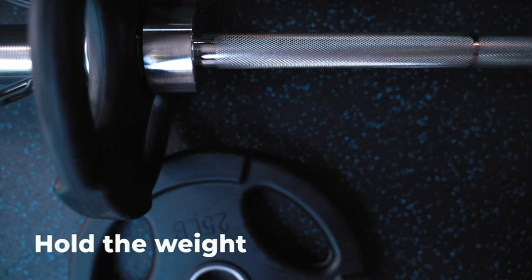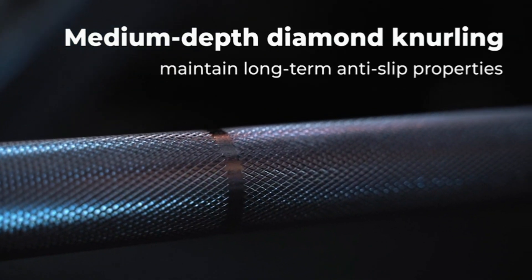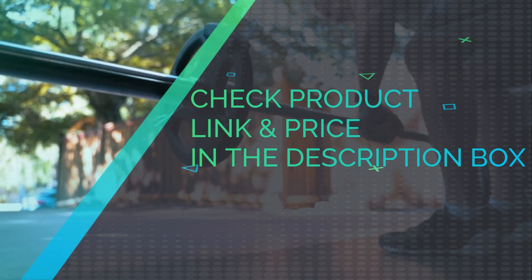The Ketopa Olympic barbell features seven feet of sufficient length, durable steel construction, non-slip knurling design, and a 700-pound weight capacity — an excellent choice for all levels of weight lifters at home and in the gym. Start strength training with our Olympic bar today. Check the product link and price in the description box.